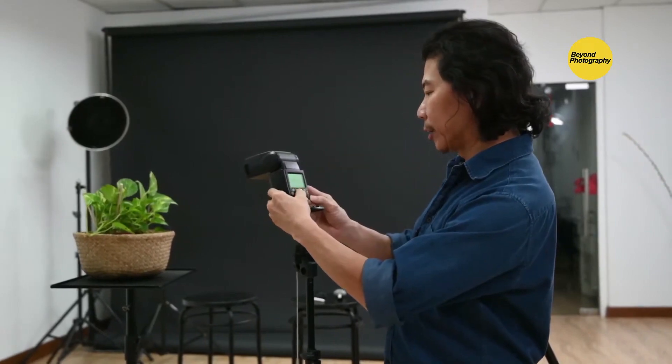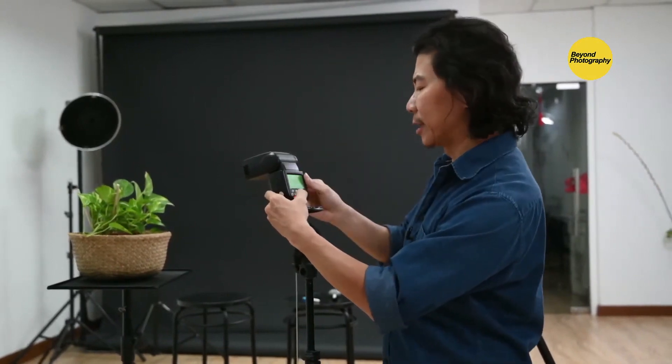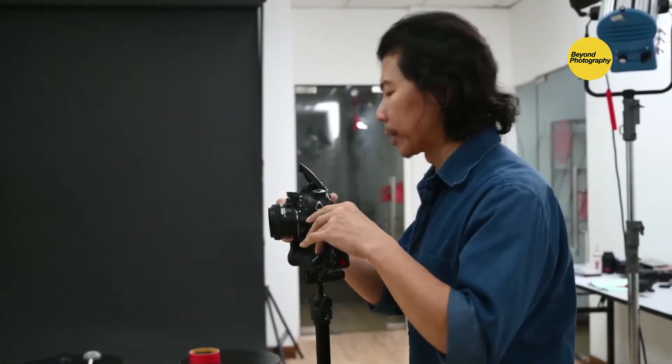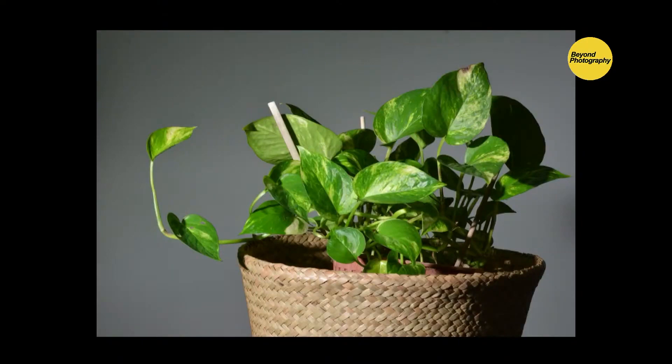What if you reduce the power by two stops instead? Looking at James's flash, instead of halfway, bring the power down to 1/32. At two feet away with 1/32 power, I need to compensate by making the camera brighter: I increase ISO to 400 (one stop up), then drop aperture to f/11, and take a shot. I'm so confident in this system that if I'm wrong, I'll quit photography.